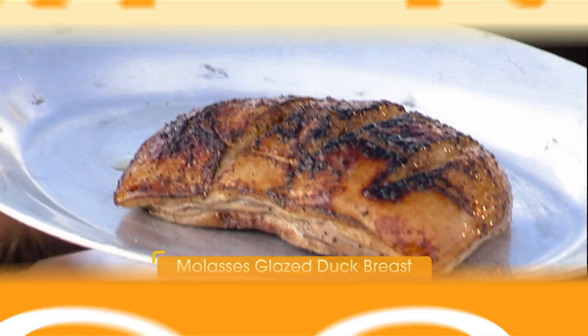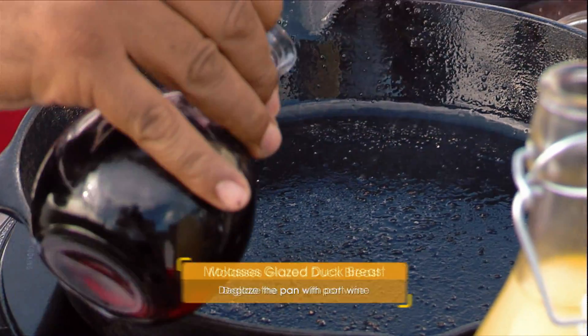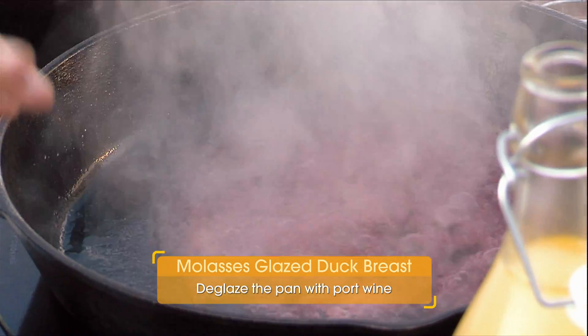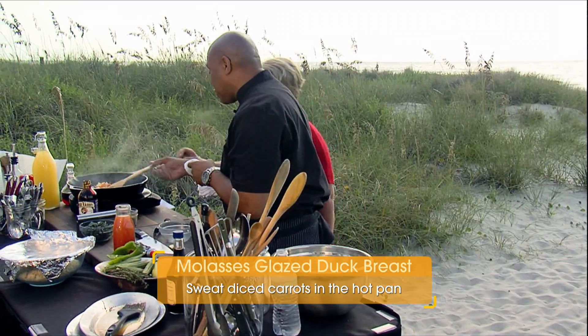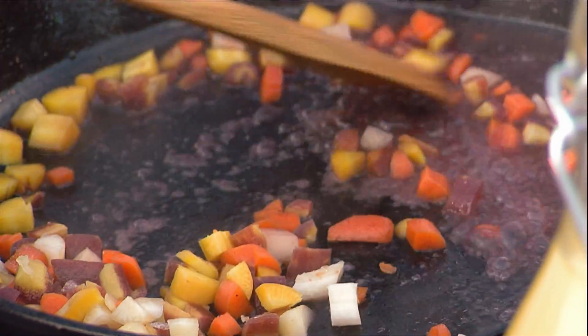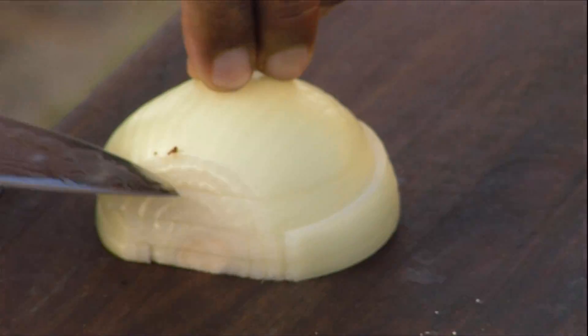Now what we're gonna do here — I've got a little bit of port wine. You're gonna get all that good stuff right off the bottom there. We're gonna cook that alcohol out of that port. We're gonna put these carrots in here, and you're gonna work the magic spoon. Go ahead and move those carrots around. I'm gonna cut up a little bit of onion. We're gonna build the base for our amazing low country red rice.